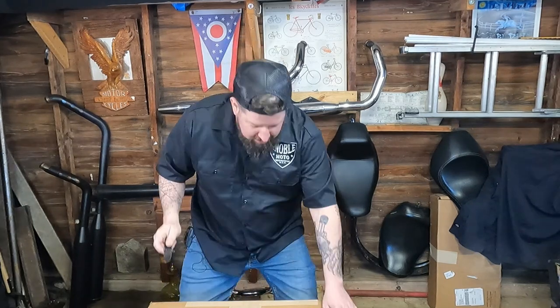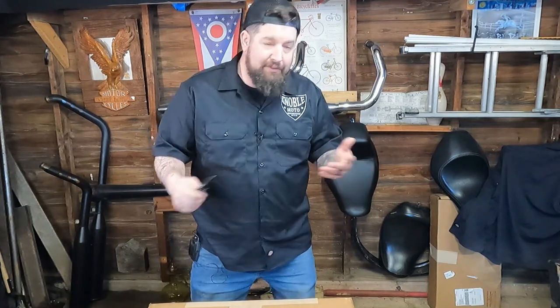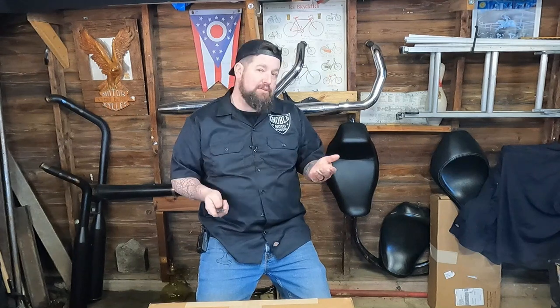So I contacted Lowbrow and picked up a Shinko 777. Here goes the review. We're going to do an unboxing and then mount and balance it, and I'll give you an initial review. After that I'll stop back in or make another video with a long-term review of the tire — we'll see how it holds up, mileage-wise, in corners, in the rain, the whole nine yards. Check out this video and stay tuned for more.